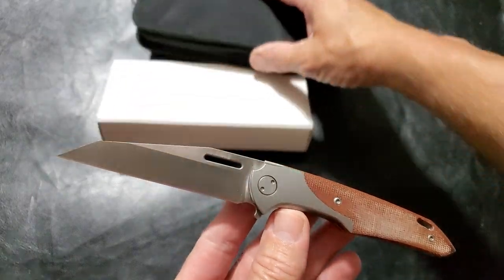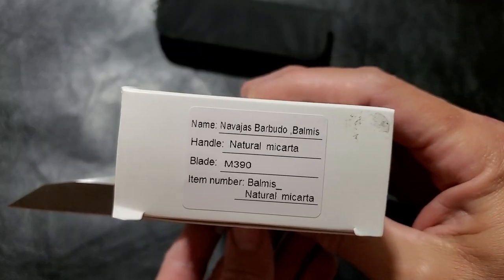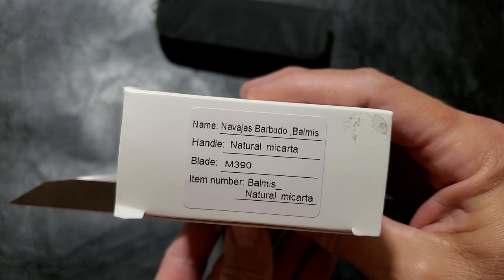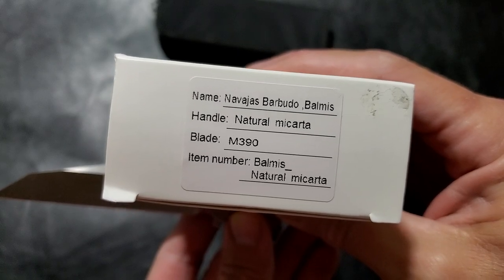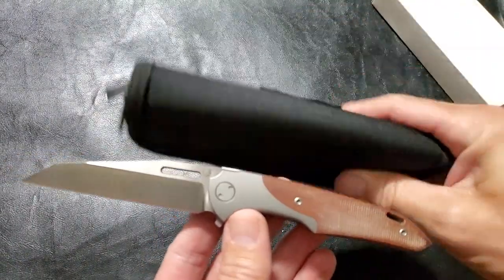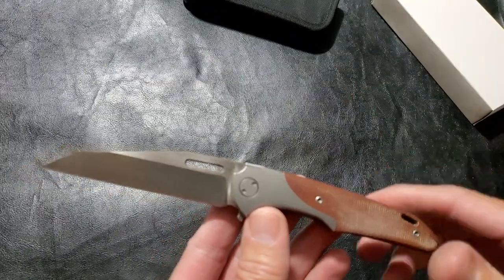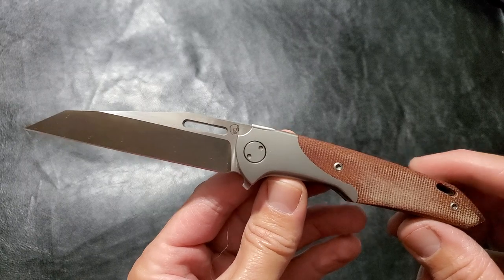This is the Navajas Barbudo Balmus — natural micarta and 390 titanium bearings. Let's get the basic pouch out of the way and go over some specs, then we'll talk about this.